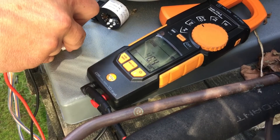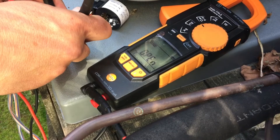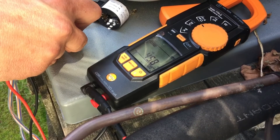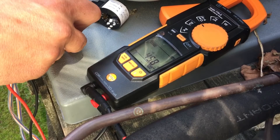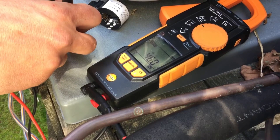It doesn't matter if it's Mitsubishi, Carrier, Daikin - these stepper motors all generally work the same. Here we are at 46. I'm going to go over another one. Mitsubishi, Carrier, Daikin - these stepper motors all generally work the same. I'm getting 45, 46 - good and healthy.